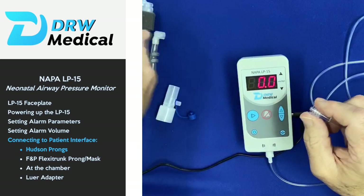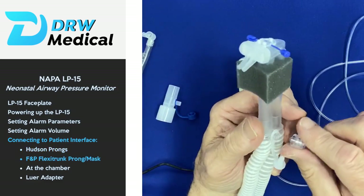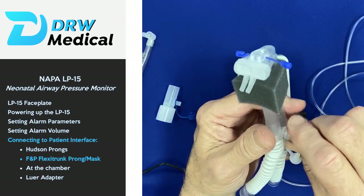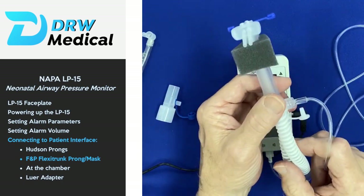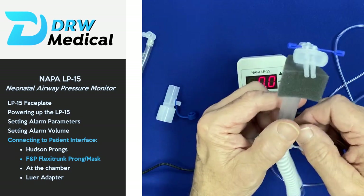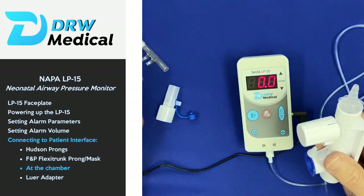If you're using the Fisher & Paykel Flexi trunk, it conveniently has a Luer lock pressure port connector on the side of it, specifically designed for measuring bubble CPAP.